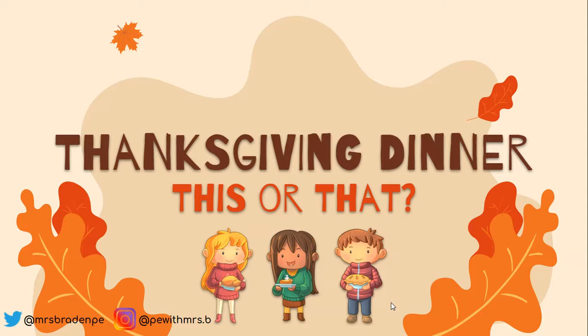So I wanted to give you this preview and kind of go through the slides. Pretty simple directions, but I thought I'd walk you through the first couple anyway.